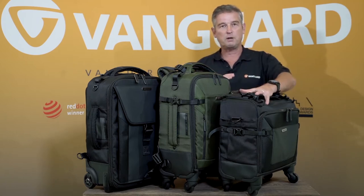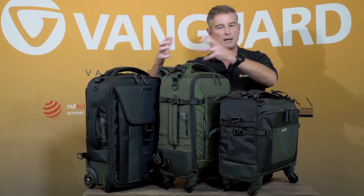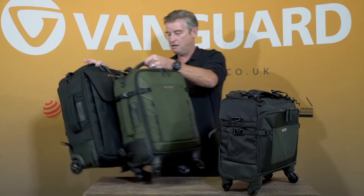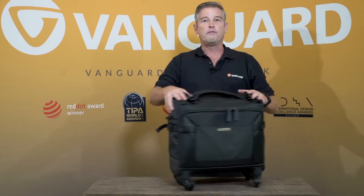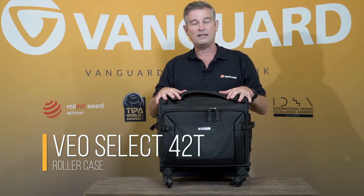This bag here is 25 centimetres wide so that's just at the limit. These two here are 22 centimetres — we'll come back to those and talk you through them. The first one we have here is our Veo Select 42T. This is our pilot case size.